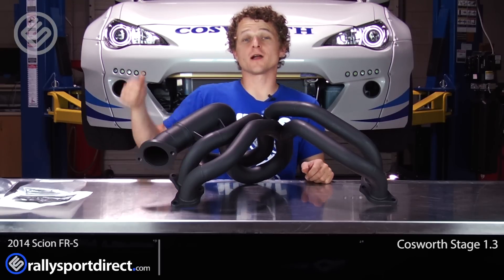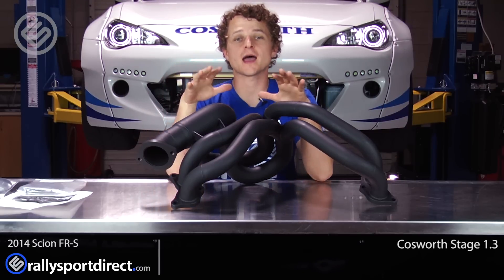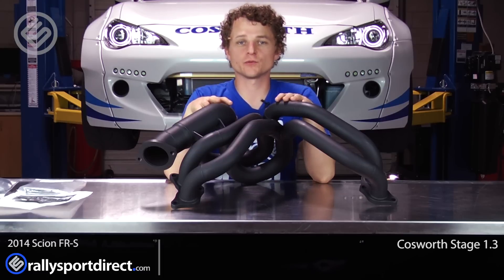Hey guys, Rick with Raleigh Sport Direct here. I've got our FRS behind me, and in front of me I have the Cosworth Stage 1.3 kit.